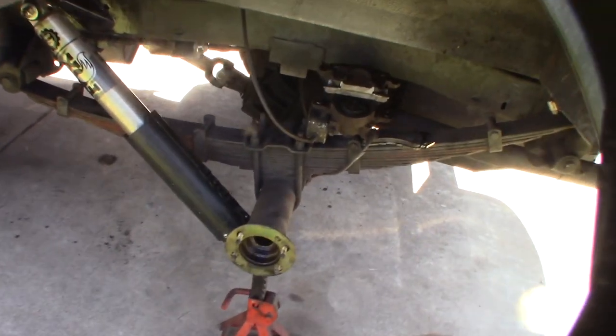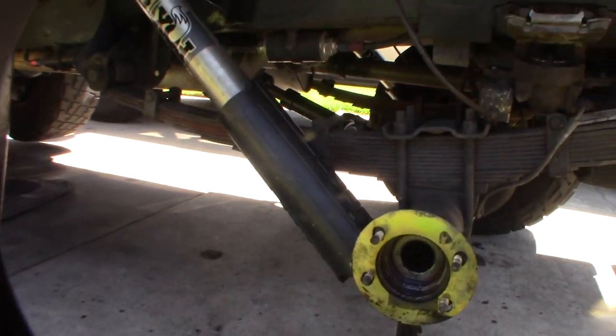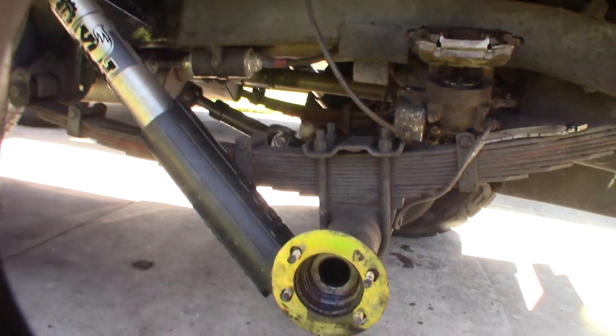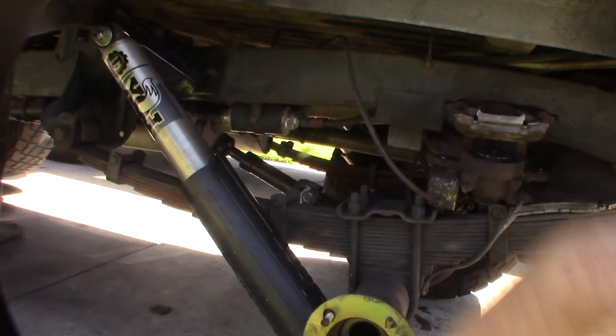Hey guys, what's happening? So obviously I have a problem here. The axle's pulled out. I was actually replacing this — I had to weld a new shock tower on there. I had broken them off a couple of years ago, so I finally wanted to get this done. I got these two shocks on OfferUp.